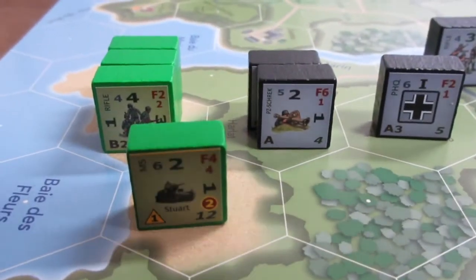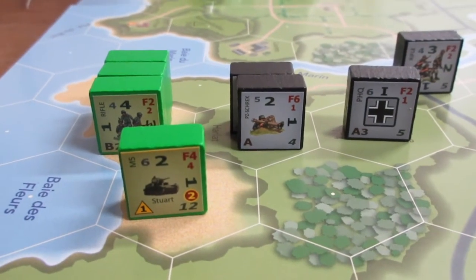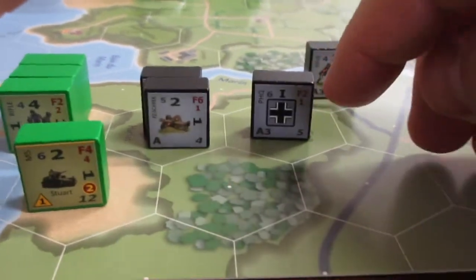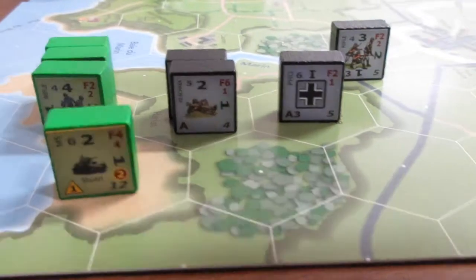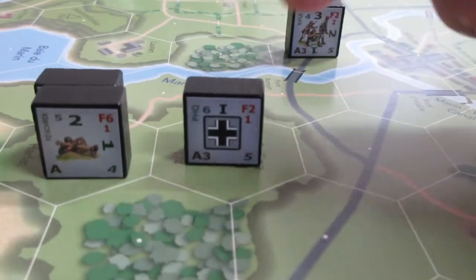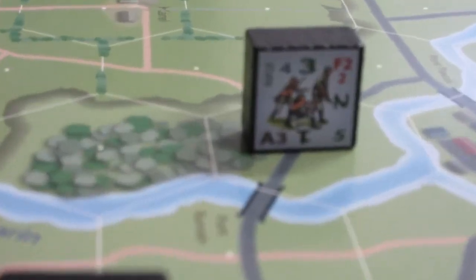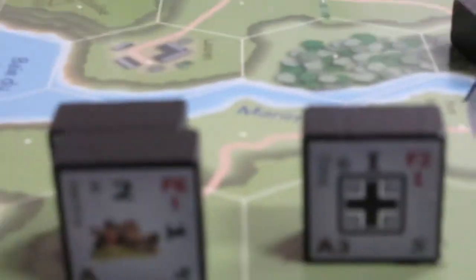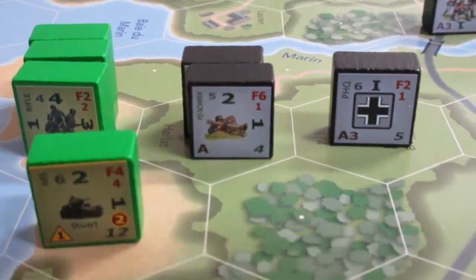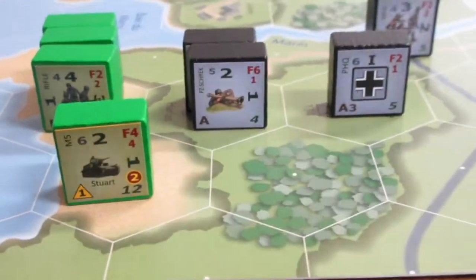Each unit that is in command — within command range of the HQ — can act normally. If any of your rifle squads are out of command range, you roll against their morale. On a result within their morale value that piece can activate; above that, it's laid face down — out of command — meaning it can't be activated by this HQ's activation.